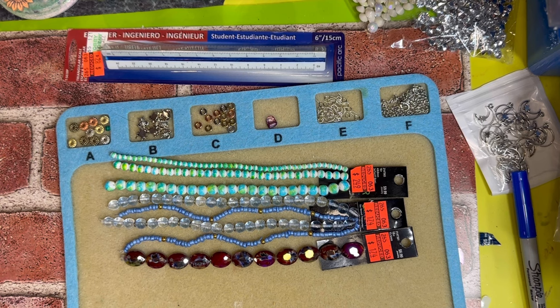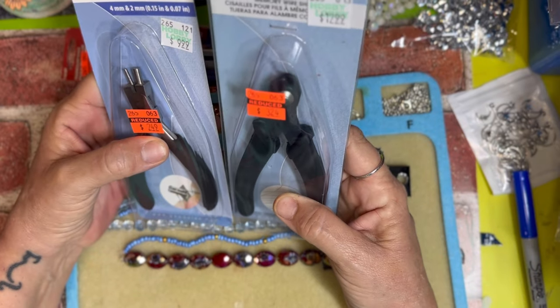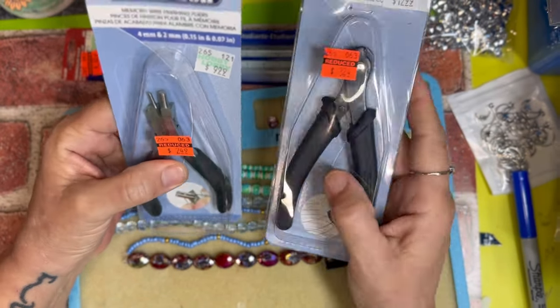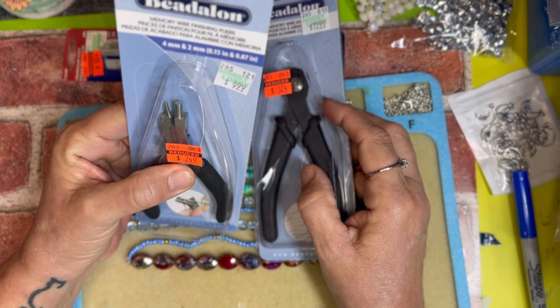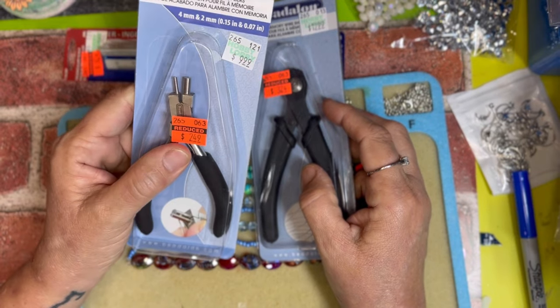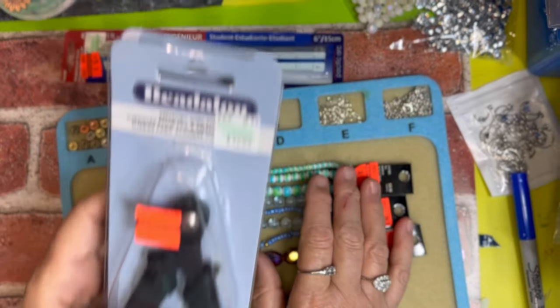See what else did I get — oh, and these tools. This one is another memory wire cutter for $3.24, and this one is a four millimeter and two millimeter o-ring maker and it was $2.49. I mean, I can't believe the sales they're having, I really can't.